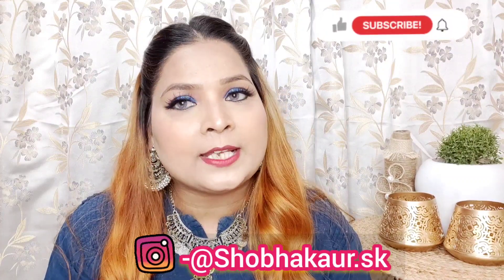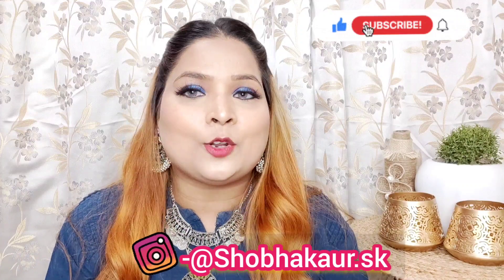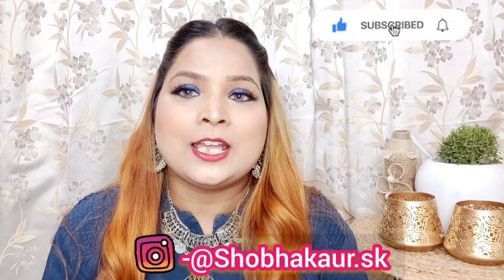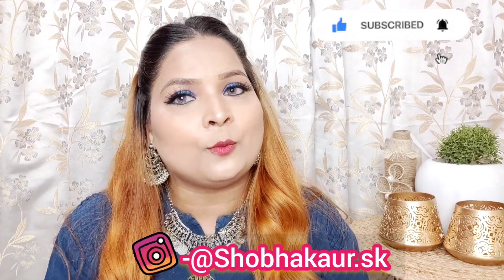Hi everyone, welcome back to my channel. My name is Shubha. In today's video I am going to review a product from the brand Mama Earth. If you are new to my channel and watching my video for the first time, please consider subscribing and press that bell icon so you will never miss any of my videos. Don't forget to follow me on Instagram.